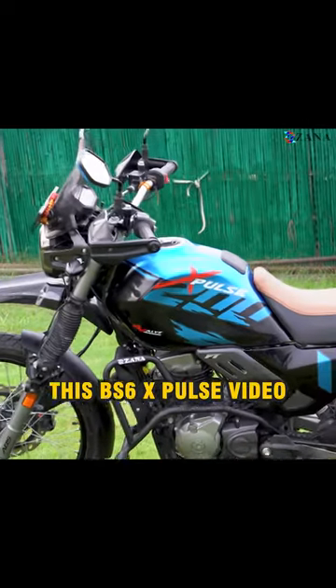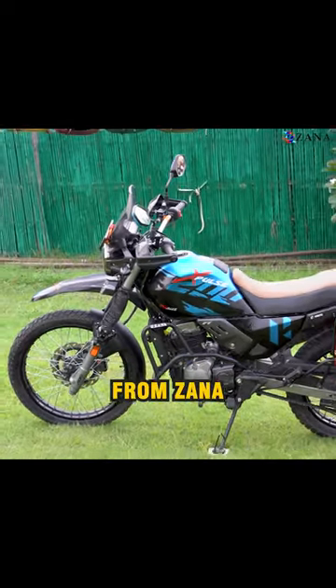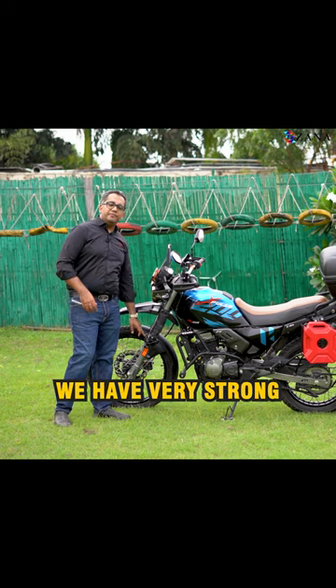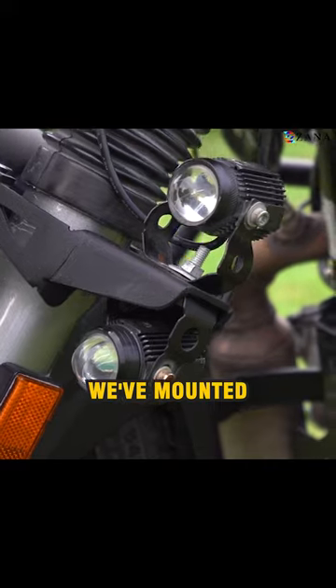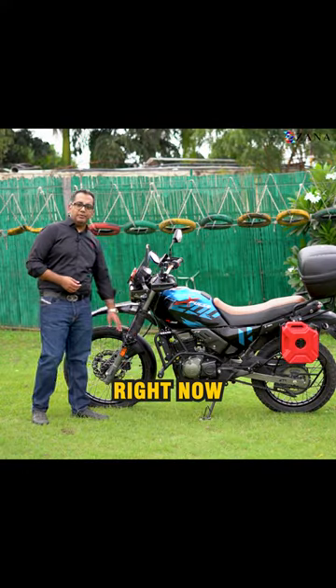Hi everybody, welcome to this BS6 X-Pulse video from Zana. To start with, we have very strong and sturdy fog light mounts, or the auxiliary light mounts. We've mounted small aux lamps right now. Towards the center,